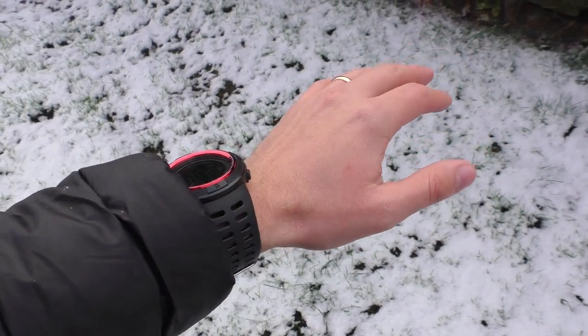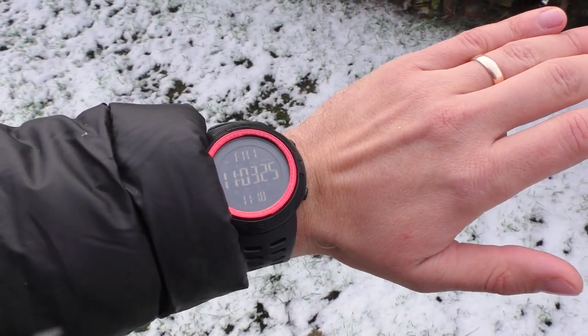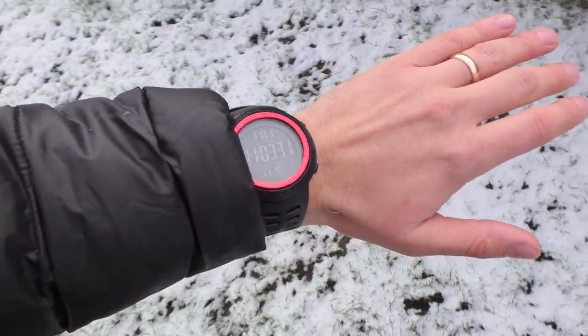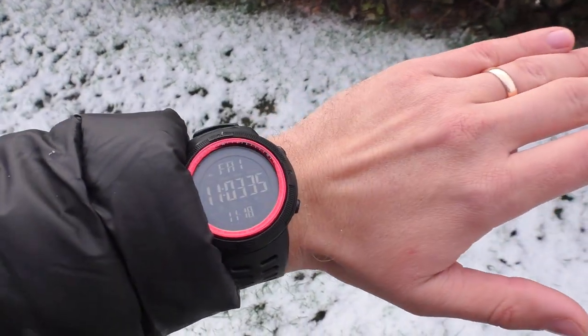I chose the one with the red bezel because I think it looks nice — I just like the look of it. It has a fairly bad negative LCD screen. Once you put it into shadow you can't see anything, but the size of this LCD screen really helps a lot.